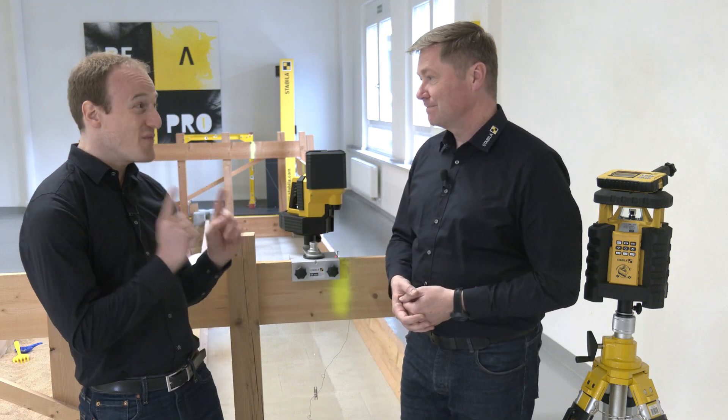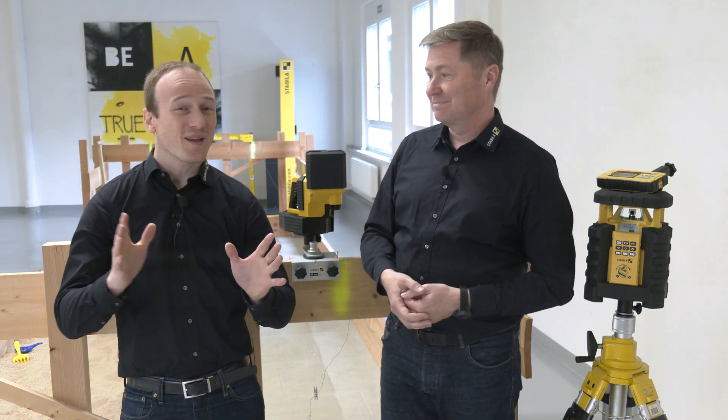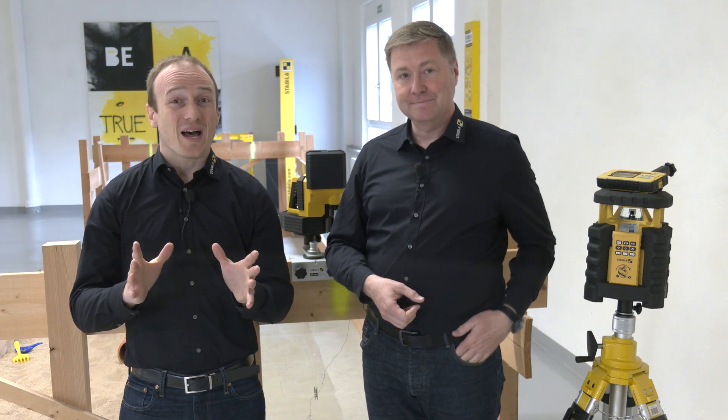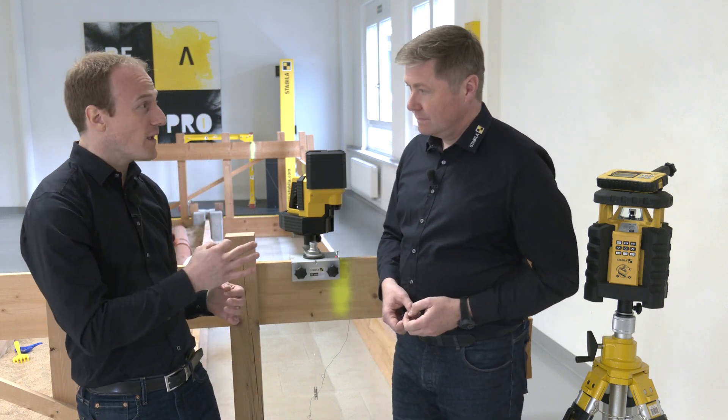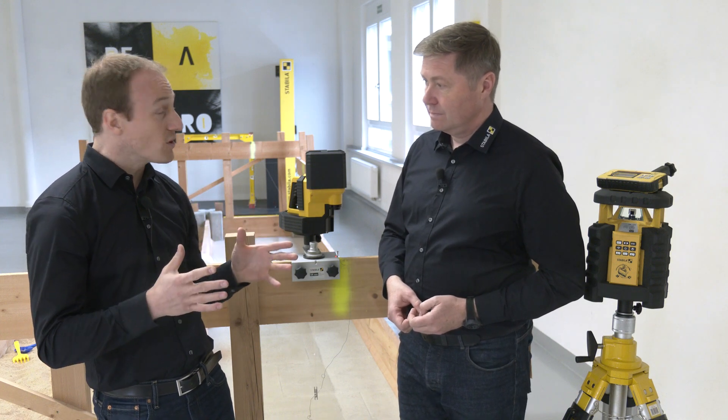Now we come to the LA-180L, and this makes the whole thing like child's play. And the highlight, as we already mentioned, is that you can do that all by yourself, thanks to auto-alignment.